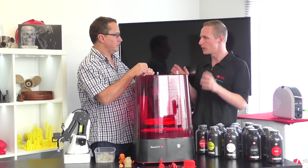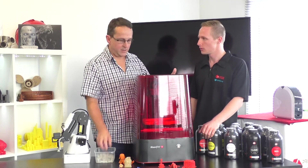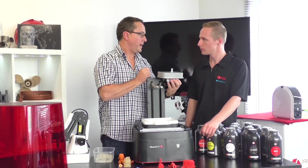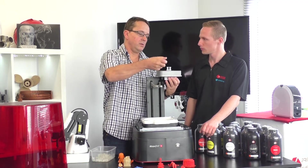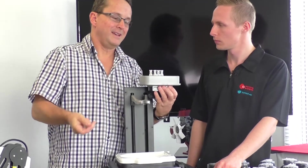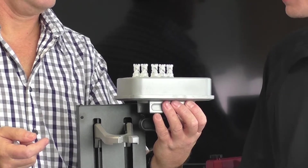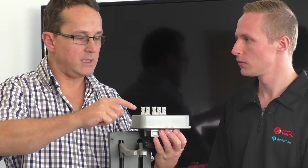With SLA, doing multiple models takes a long time because the laser handles each one individually. On the DLP print bed, we could fit as many models as the bed allows — and the print time would still be one hour, the same as printing just one.